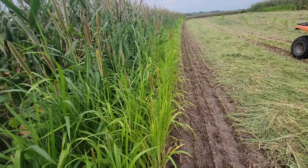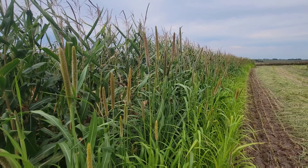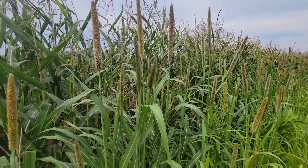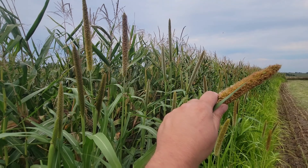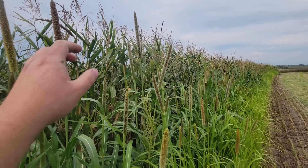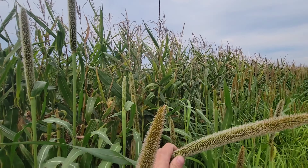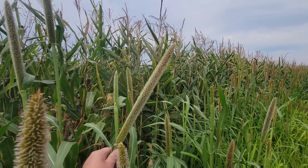I believe it was pretty nitrogen deficient. As you go closer to where I put down a good amount of anhydrous this spring, you start getting these full heads — they're heading out. This I'm actually probably going to pick some of and have it for house bird feeders.